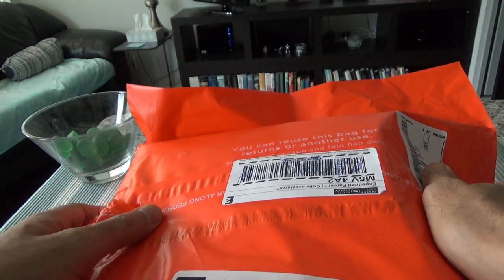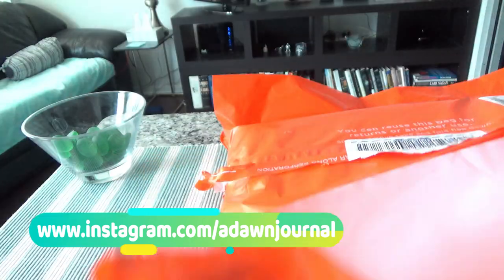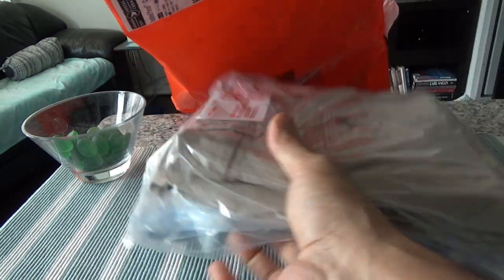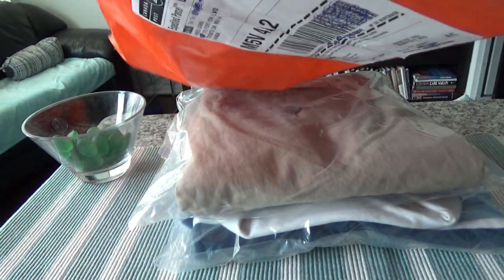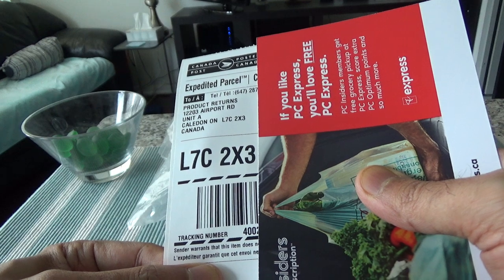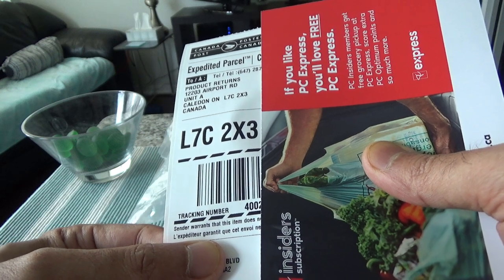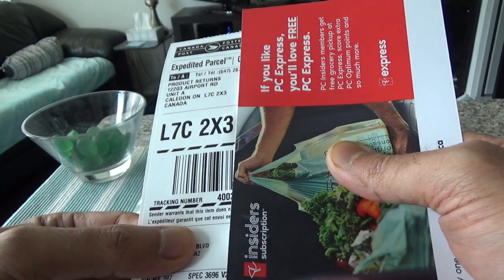I'll open up the packaging and show you what's inside. Inside the envelope they included some return slips and receipts. They have a return parcel slip so you can return it if you don't like it or if it doesn't fit. That's a good option and it saves a lot of hassle and time. I believe you can take it to the store to return as well.